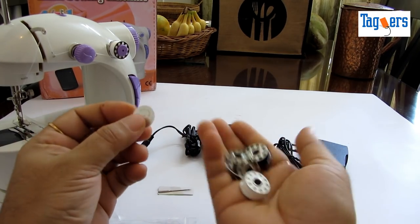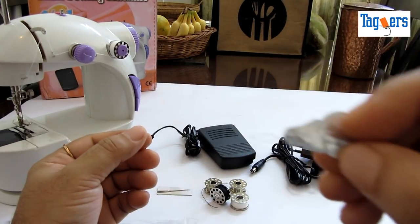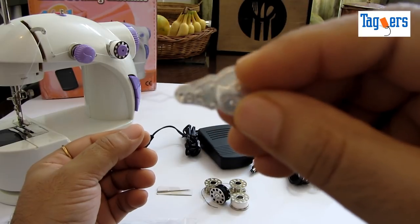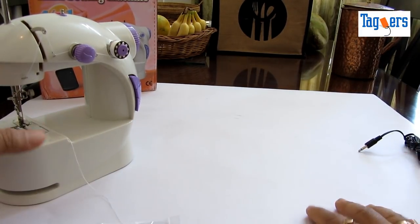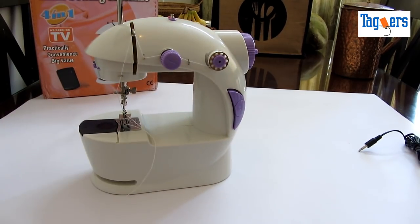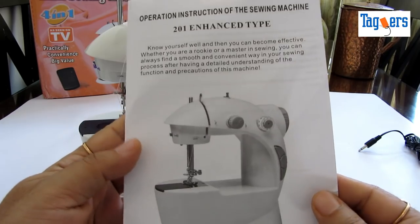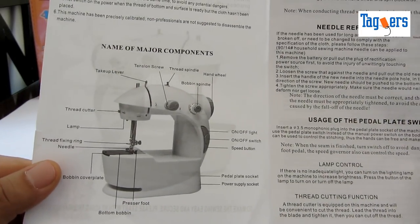I'll show you those later. Along with that you also have a needle threader. So these are the accessories you get along with the machine. Now let me also show you the manual — you get a manual with the machine, and I would advise you to go through it before you even start using the machine.